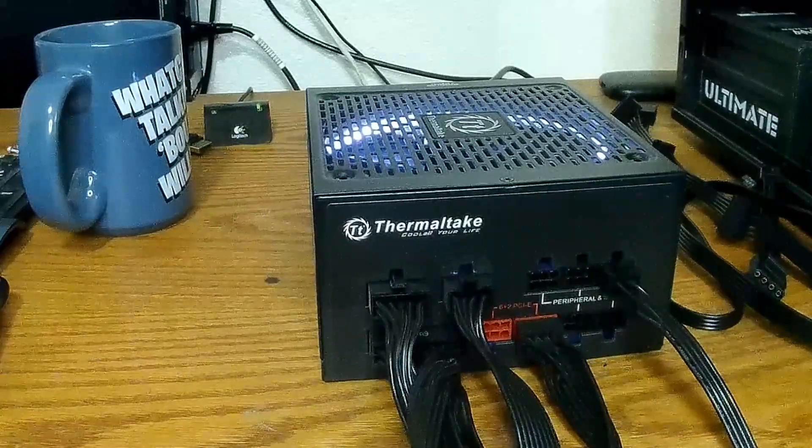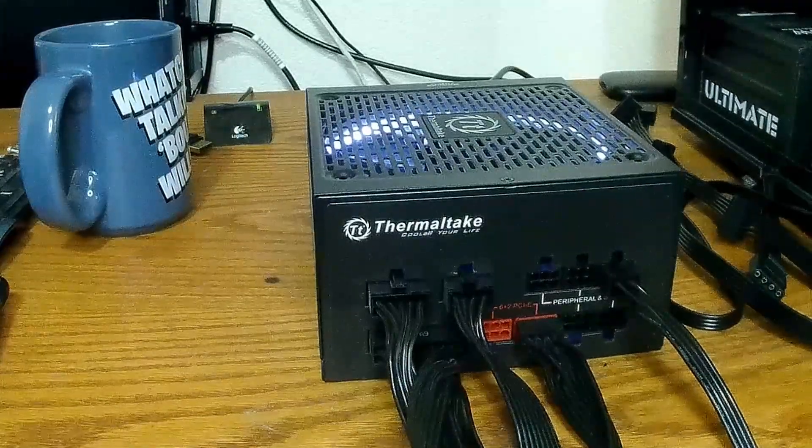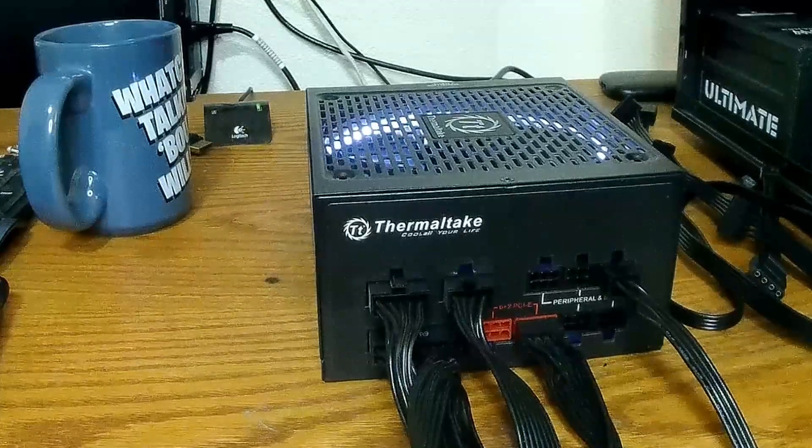This little tool here is a godsend, so go ahead and get yourself one if you need to. That way you'll never have to worry about trying to research online and find cables, because it can be a pain — especially on the older power supplies.